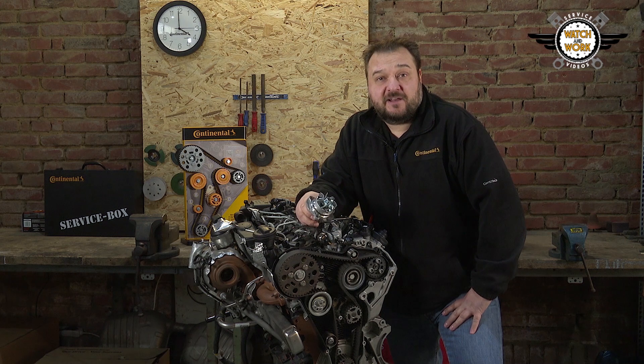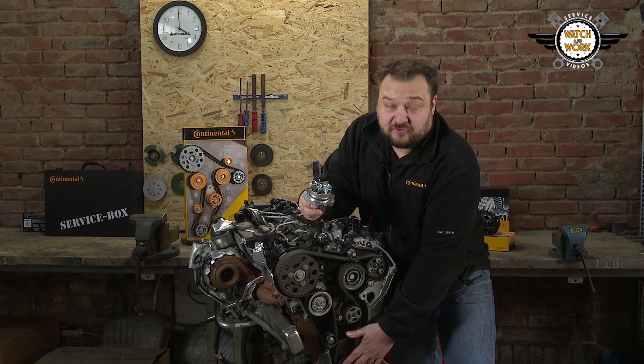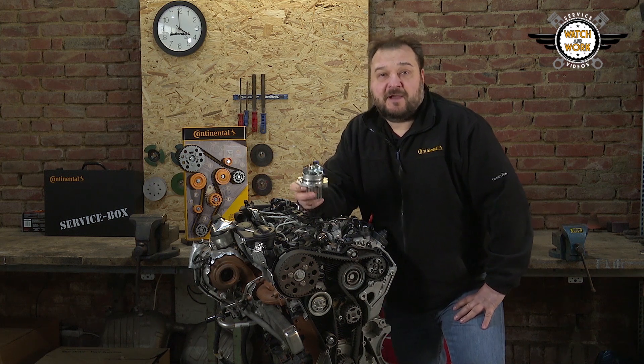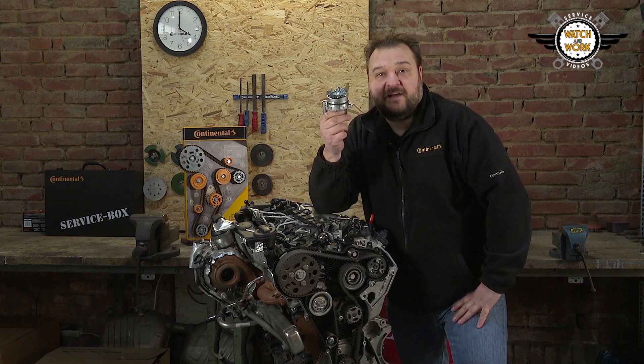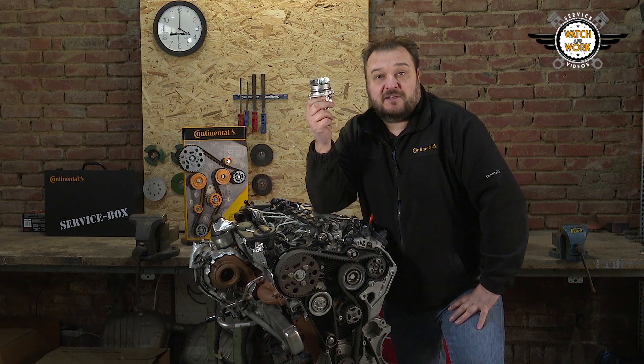There are three fundamental rules for this engine. Always also use the mounting sets for the torsional vibration damper. The water pump needs no additional sealing compound paste. It is vital to leave the two sprockets loosened while tensioning.